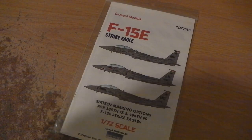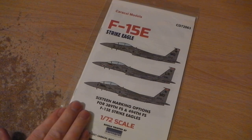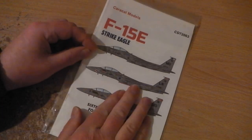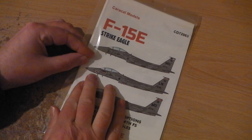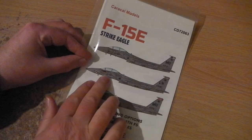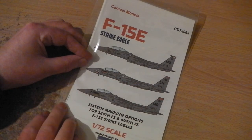Hello everybody, here we are — a different sort of thing, not a kit review but a decal review, if such a thing exists. I bought the Academy F-15E, but I wanted to have the R.F. Lakenheath USA Force Detachment decals.